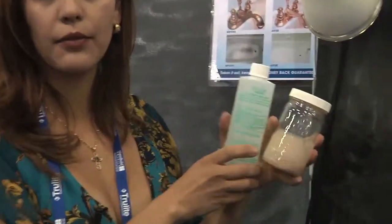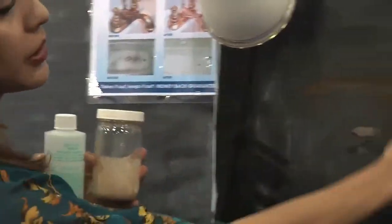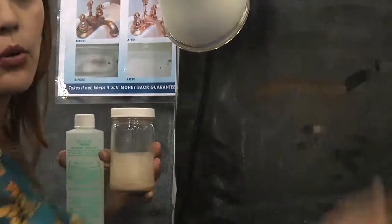We have a sealant that prevents the stain from coming back for up to two years. Just put it on a towel, make sure you cover the whole area completely, and then wipe it off.